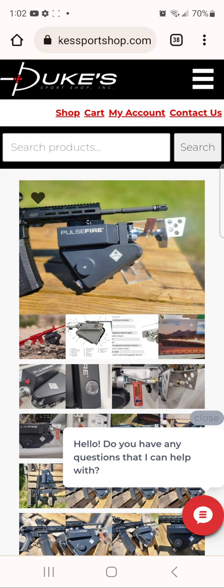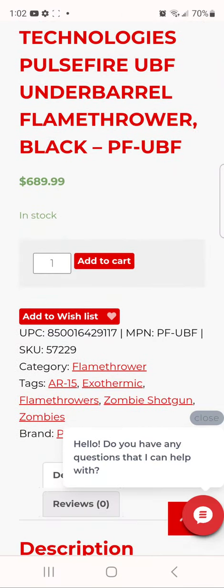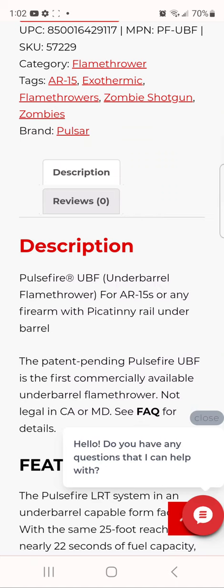You could get a flamethrower for your AR — anything with a picatinny rail. I shouldn't have said AK because those do not have a picatinny rail. Yeah, this is gonna be for an AR as seen in the pictures. I clicked on this because I was like, what is this? And then — yeah — it's a flamethrower. I really wish they would have actually shown it being used, for AR-15s or any firearm with a picatinny rail under the barrel.